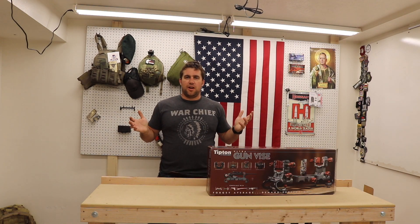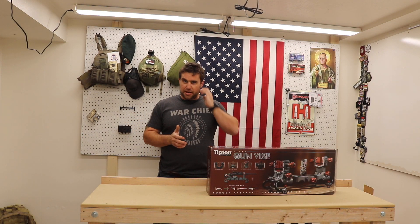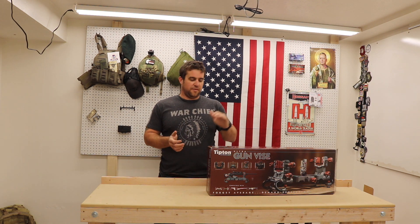Alright, Guns of America, it's Friday, and normally on Friday we don't do product reviews, but this week I'm going to go ahead and throw a couple things out there that are going to help you if you have a task coming up like I do, which is getting all your guns clean for the winter.